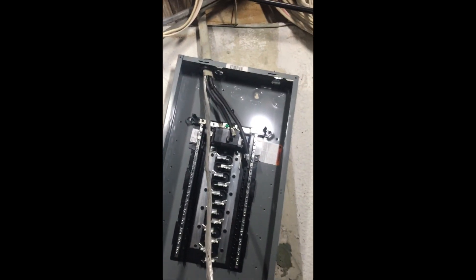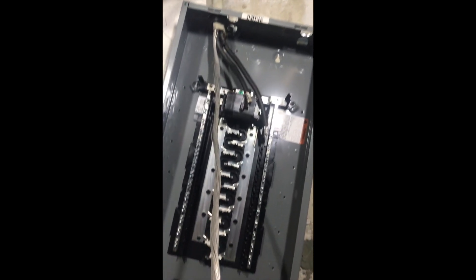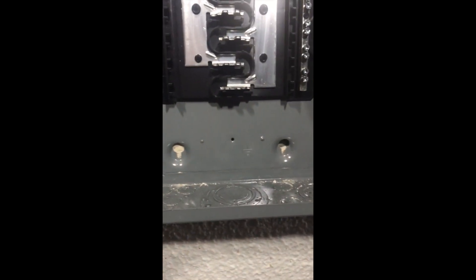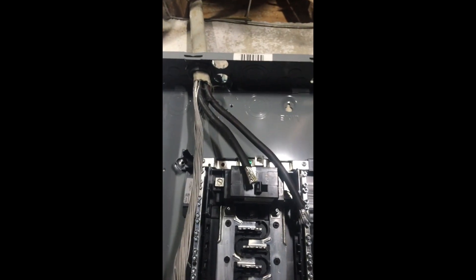Next step is to mount the panel. I clamp down the service entrance cable to hold it in place — especially since I'm usually working by myself. Stick a level on the side and simply level it up. Then put a marker in each one of the mounting holes, mark your mounting spots, and because the panel is already hanging there your spots are set. Then hammer drill the holes, stick your lead anchors in, and run the screws through.